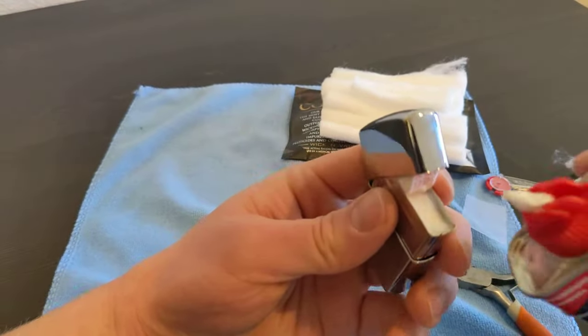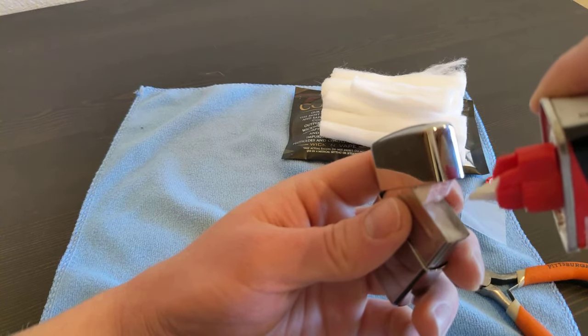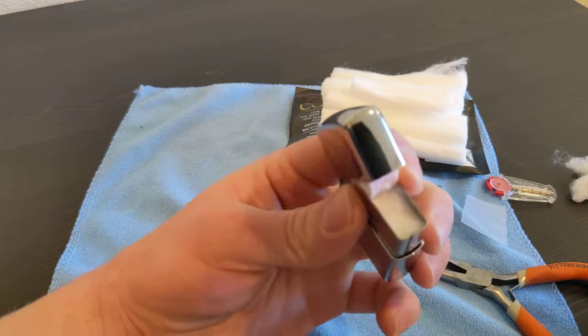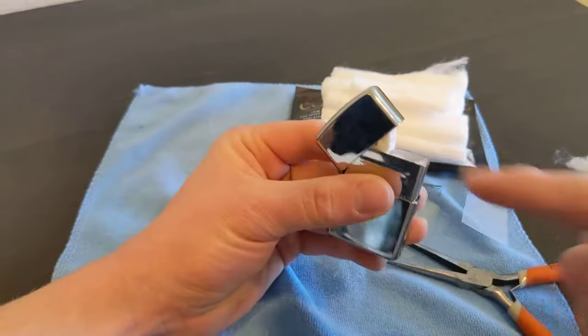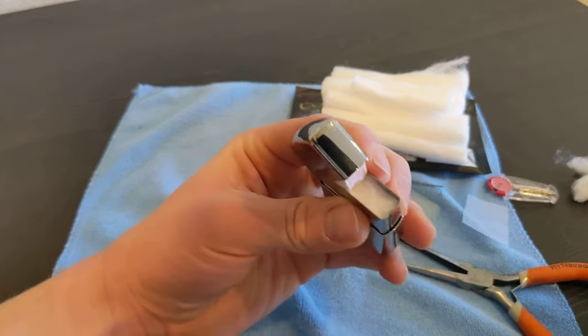Our cotton is 100% dry right now. Give it a nice soaking for a couple seconds, wait and let it soak in - gravity's taking it down. Still looks dry.